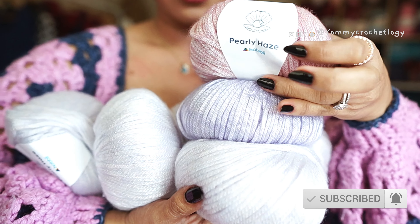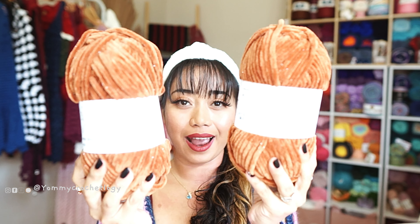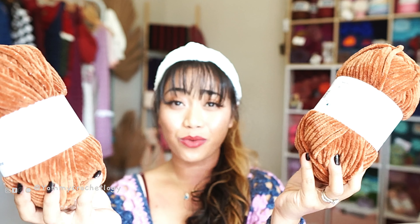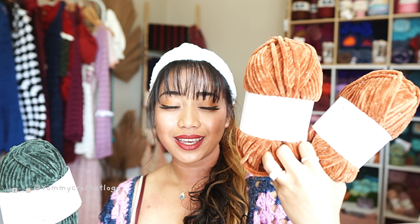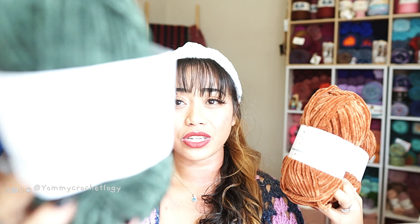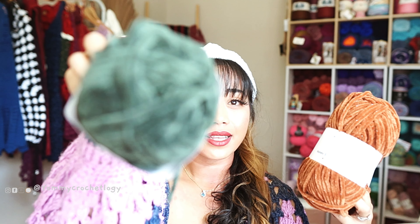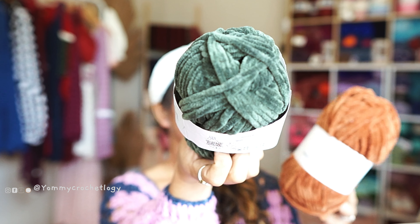Now I'll show you the second yarn I picked — the Honey Bunny Shine. I'm picking this in a shade of brown. I've used the original Honey Bunny before — the non-sparkle version that's already on their website. Hobbyii has now released the Honey Bunny Shine, which is the sparkle version. The original non-shine Honey Bunny is already existing on the website, and I'll link it in the description box if you're interested in that version.